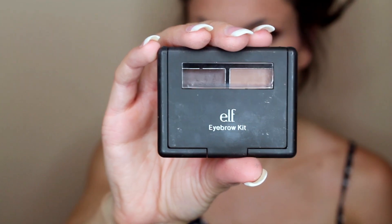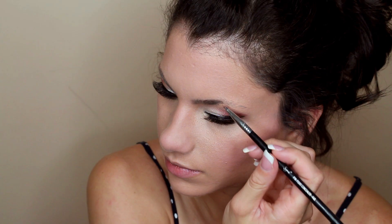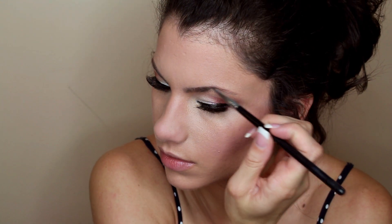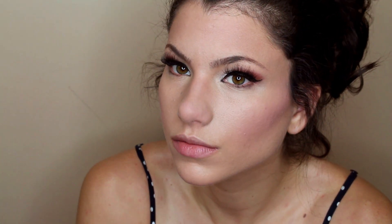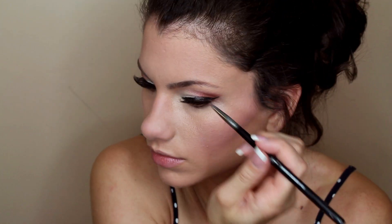Here is the e.l.f. Eyebrow Kit, and it has a powder and a wax. I'm first going in with the powder to define my eyebrows with a very small brush, and then I'm going in with the wax and applying that mainly to the outer corner of the eyebrow just to darken it up and define it even more.